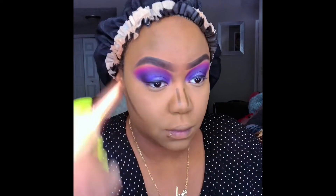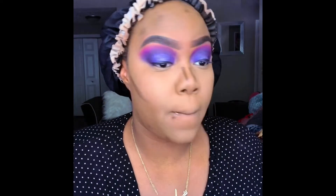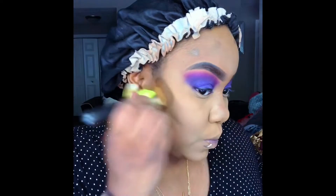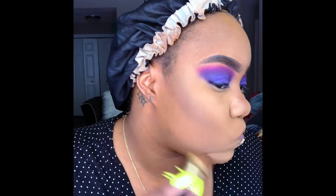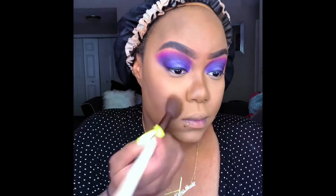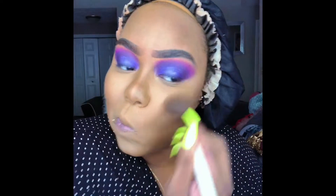Now I'm using my Makeup Revolution foundation stick in the shade F17 to contour that face. I'm using my Black Radiance palette to set the contour and to bronze.